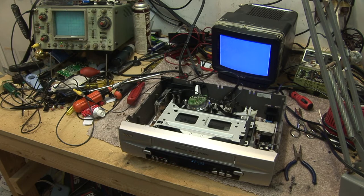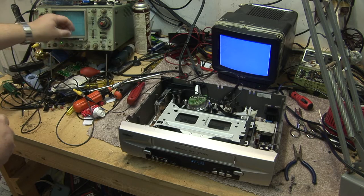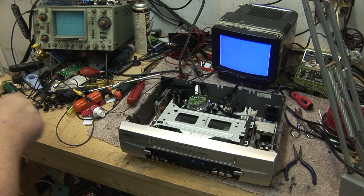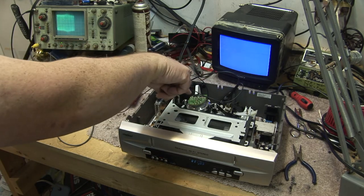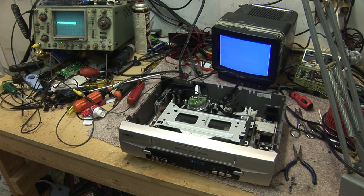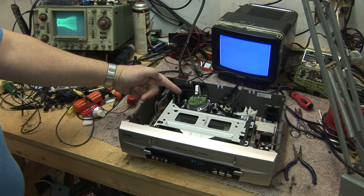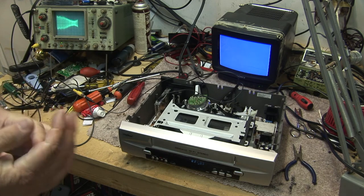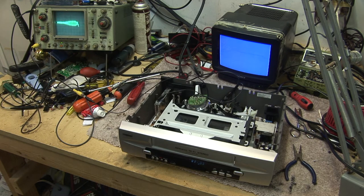In a video cassette recorder, how is the tape synchronized? How is the tape speed synchronized so that we know where each video frame begins? We need to know where our video tracks start. Our head drum is spinning — it is providing a reference pulse to tell the switching circuitry where the head is, whether it's at the beginning or the end of its scan. That's called the drum servo.